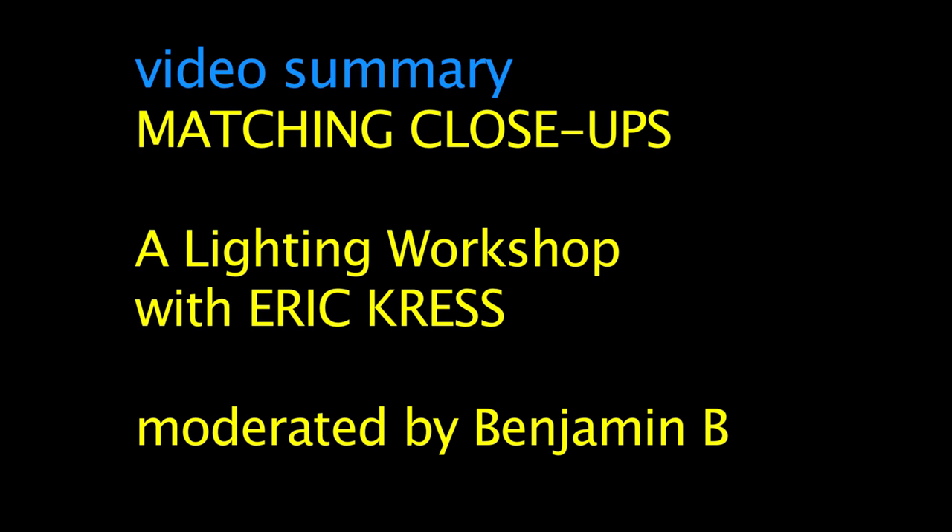Hello, this is Benjamin Bee, and this is a video summary of Matching Close-Ups, a lighting workshop by Eric Kress.